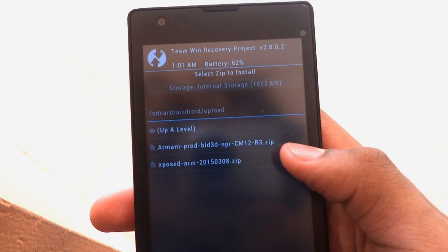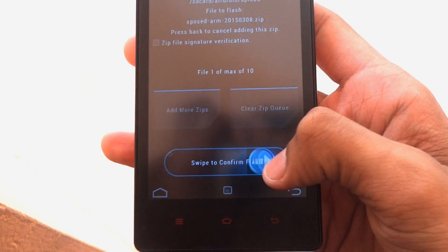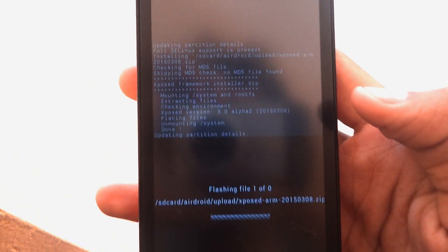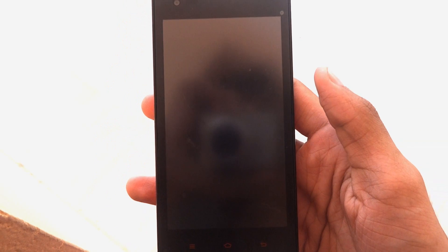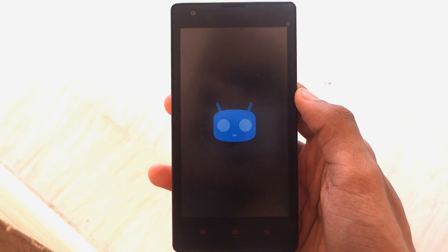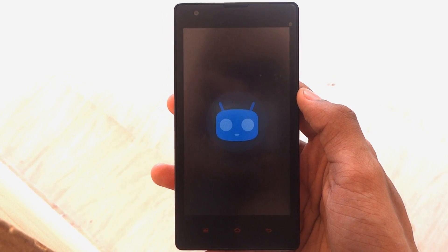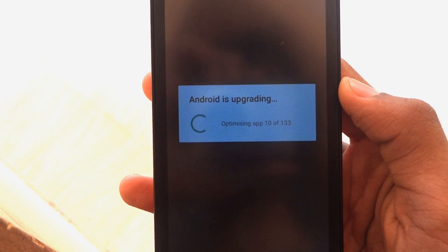Click on install now, navigate to the zip file — that's Xposed ARM — and swipe to confirm flash. Both files are needed because you need the Xposed modules.